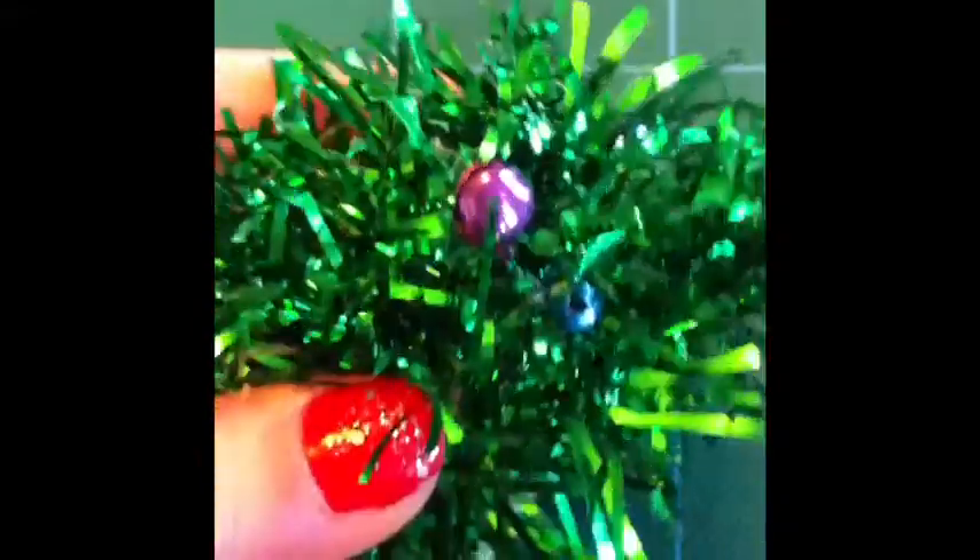Break the headband so that it is more pliable. Then twist it into the shape of a tree and glue it down with a hot glue gun. Then cut off the excess so that it looks more like a tree.